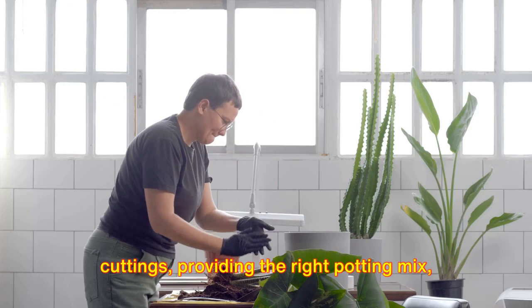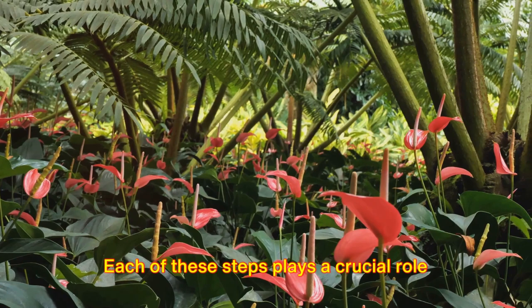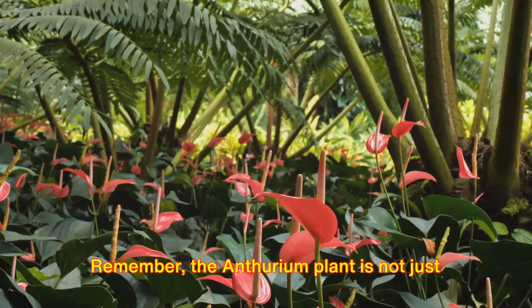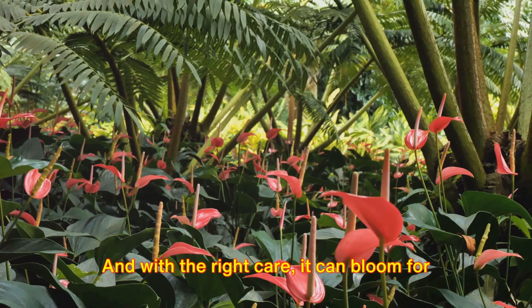To sum up, anthurium plant care involves a few key steps: propagation through cuttings, providing the right potting mix, ensuring proper lighting and watering, maintaining the ideal temperature and humidity, and regular feeding with a suitable fertilizer. Each of these steps plays a crucial role in keeping your anthurium plant healthy and vibrant. Remember, the anthurium plant is not just a plant — it's a living piece of art. With its glossy leaves and vibrant heart-shaped flowers, it's a stunning addition to any indoor space, and with the right care, it can bloom for weeks on end.